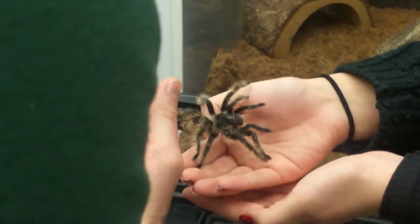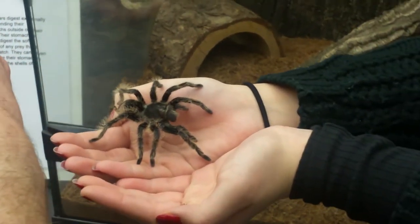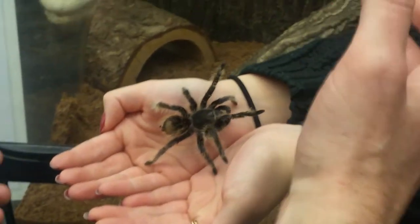Are all tarantulas in South America? No, we have tarantulas here in Southern California. Even in our part of California, there are tarantulas depending on where you go — in sort of mountainy, deserty, scrubby regions.